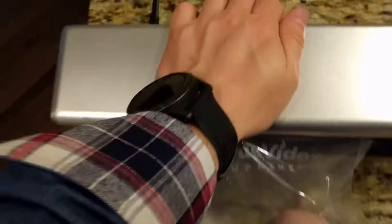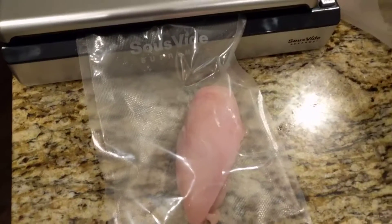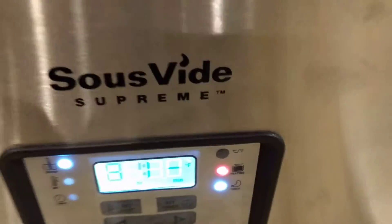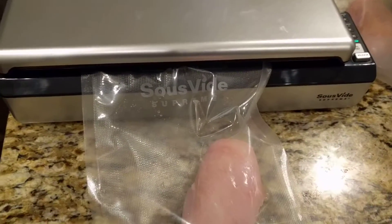It's very frustrating. It did work for these over here. And in general, I'm really happy with the Sous Vide Supreme — however you pronounce it. But anyway, I'm not sure about the vacuum sealer. Other than that, okay.